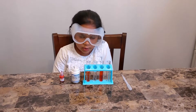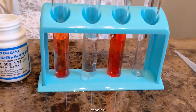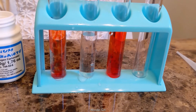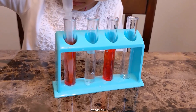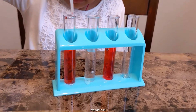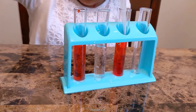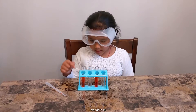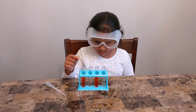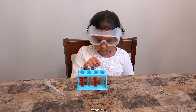Let's do the three test tubes. Pipe it. I will put it to test tube one, and put it to test tube two also. I'll put it on to the fourth.